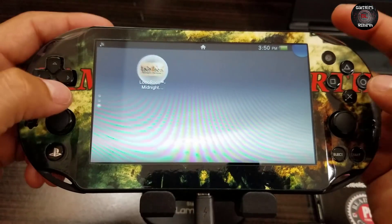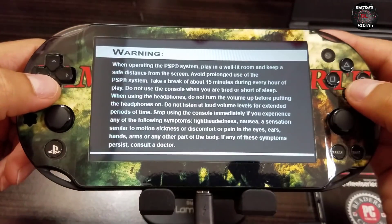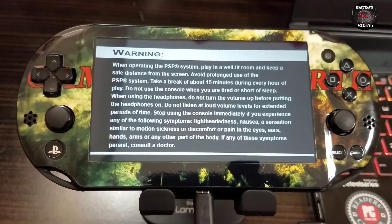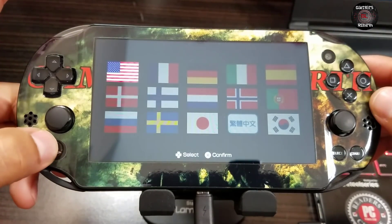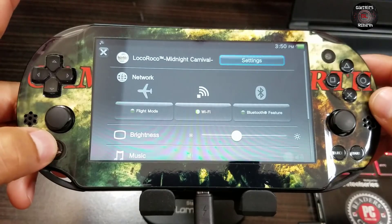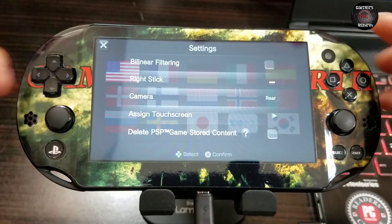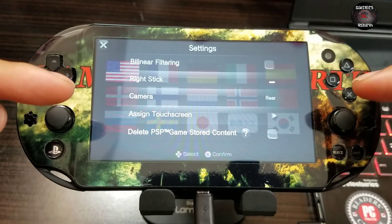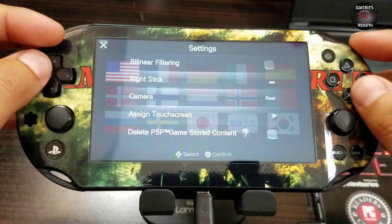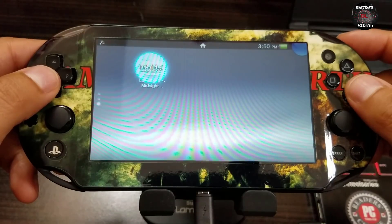LocoRoco is in the US store. We will launch the game to make sure it is workable. TheFlow had tweeted that in order to have a workable game, we hold the PS button, then go to settings. We just make sure we get the bilinear prompt and all these additional settings - as long as we get that we're fine. So we close that out and the game is good to go.